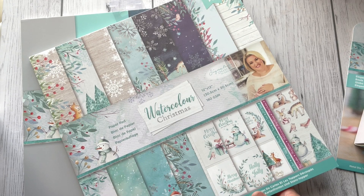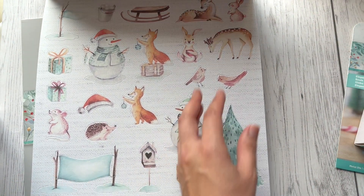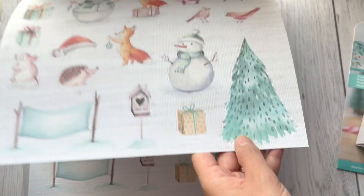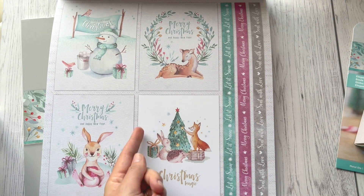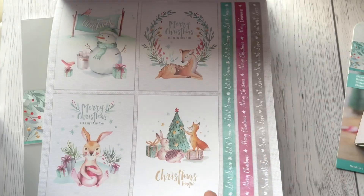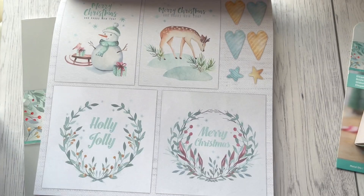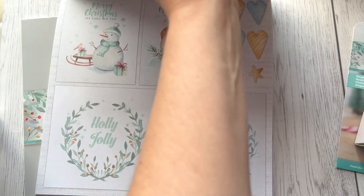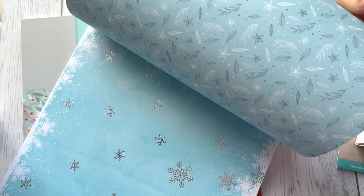We've also got a 12-by-12 version, which is the same design but a bigger size — so of course everything is bigger. There are dark card toppers, and the same number of pages as the small pad — three pages of each design. Again the same beautiful double-sided papers, just bigger.